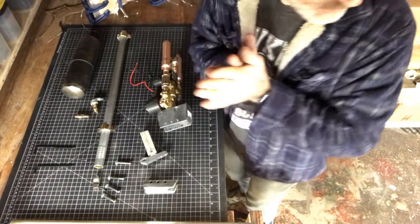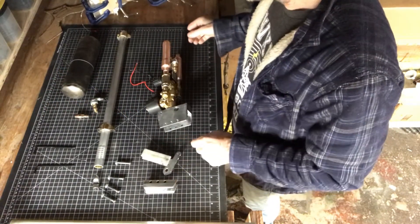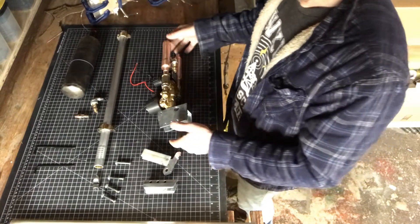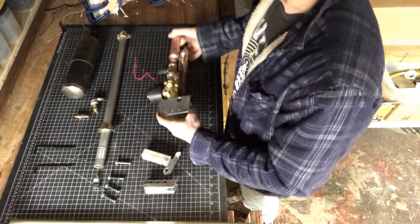Okay, so this is my new nerf gun design. All the basic components are sitting here.